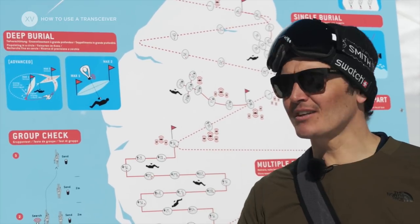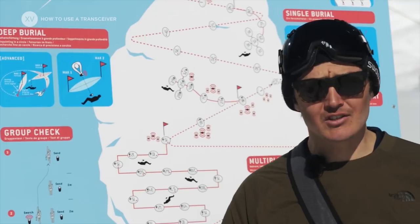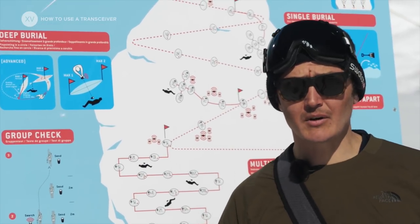Training is really simple. Either you can hide some beacons under the snow and go look for them, or you can do like here in Verbier — you can go to the transceiver park.